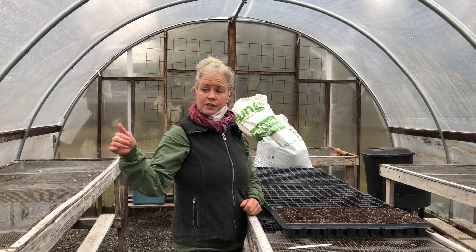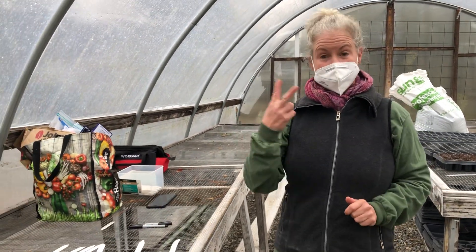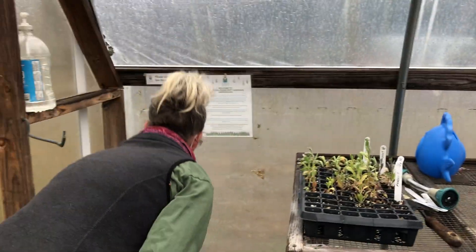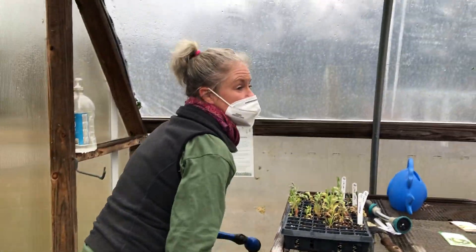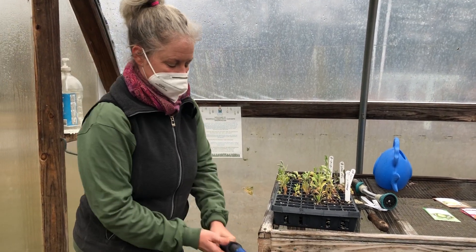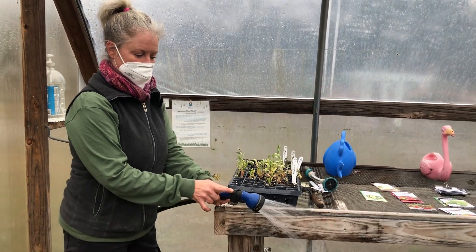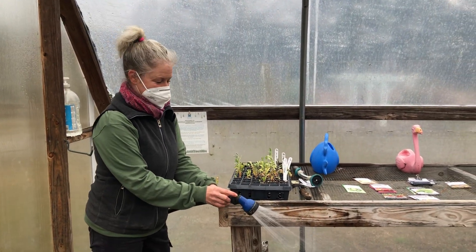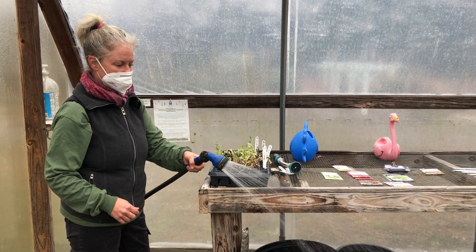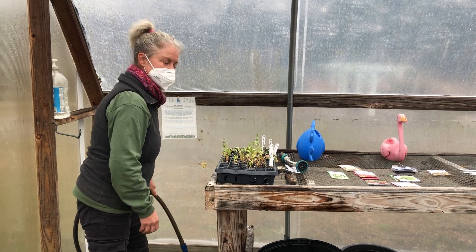In this garden, twice a day, every day, our wonderful volunteers are going to water our seedlings gently on a shower setting. Not all the way up — you can see the throttle, about halfway — and we're just gonna soak the whole tray twice a day until they start sprouting.